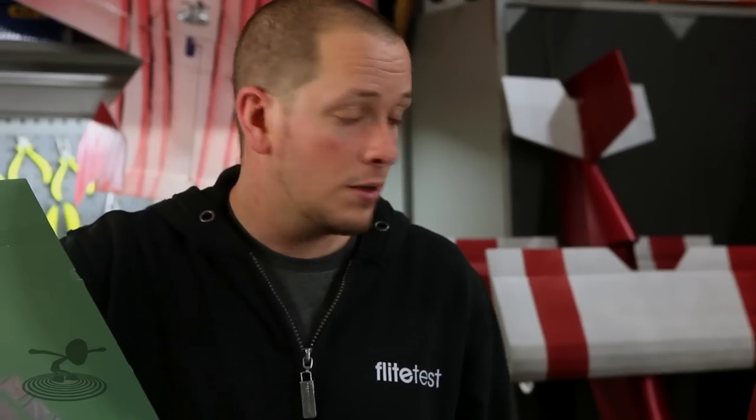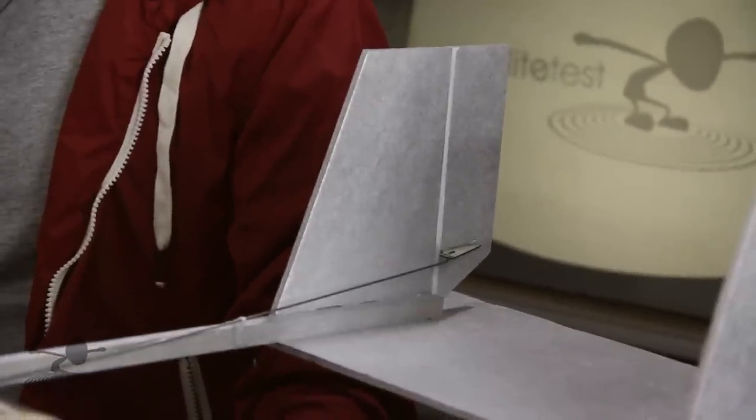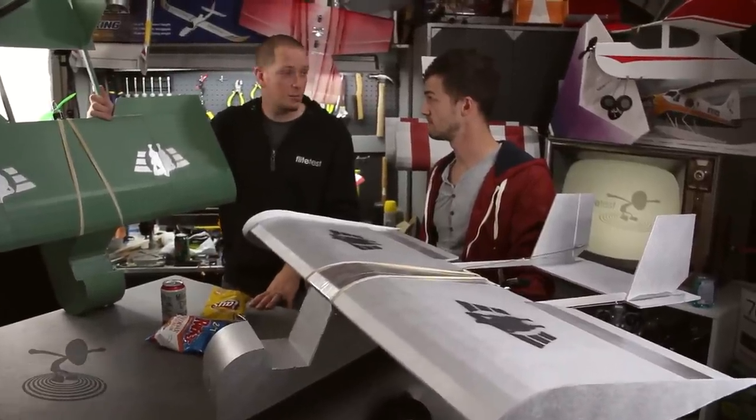There are two different versions: a three-channel and a four-channel. The three-channel is strictly bank and yank and tracks pretty decent. For the four-channel we wanted to see if a rudder would work, and we actually went a little crazy — we only put the rudder on one side. It worked, a little stronger one direction than the other, but both directions were fine. You really won't feel much difference between left and right. We kept everything minimal, one servo, cheapest approach possible.